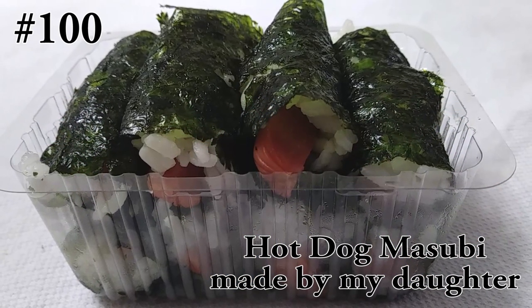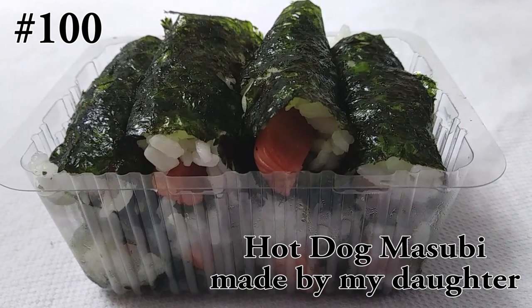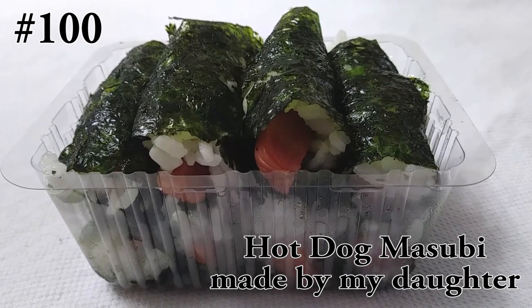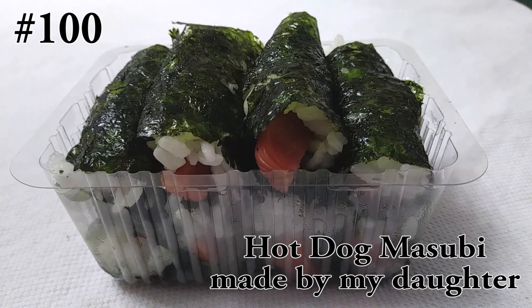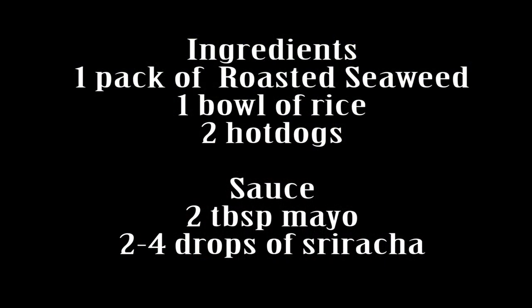Hi everyone! Welcome back to my channel. Today we have a special guest — my daughter. She's making you guys something she makes quite often and she thought kids might actually like to make this. If you like Spam Musubi, it's gonna be hot dog Musubi. Really simple to make, and I will give you guys the sauce instructions toward the end. So if you guys want to know how to make this, please hit that subscribe button and watch her cook!